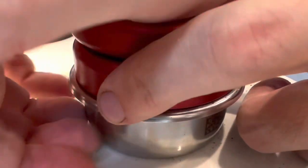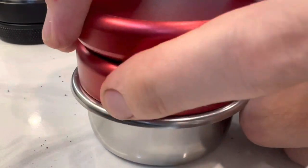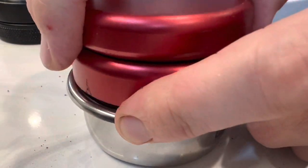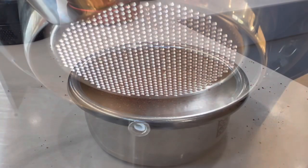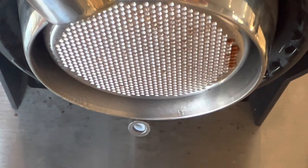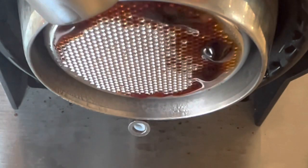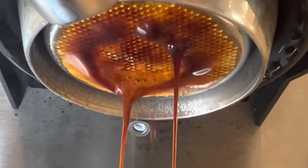I usually don't tamp this hard — I tamp very light, aiming to be more level than hard. My normal grind for this bean is a 5 on the Niche; this grind was at 15. It was a little coarse, but interesting that the shot timings were about the same as before, though the extraction yield was lower.